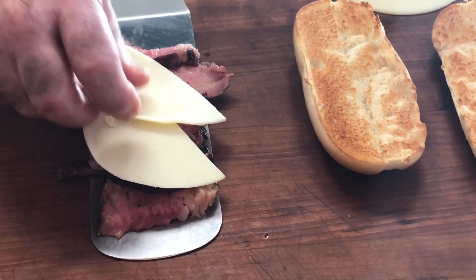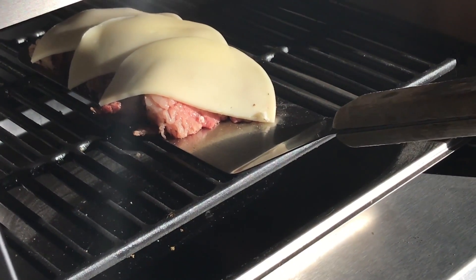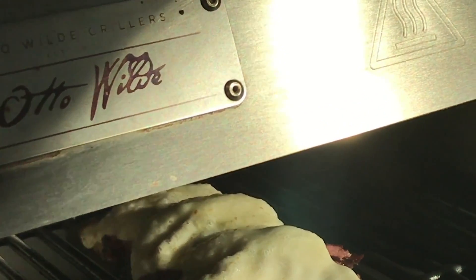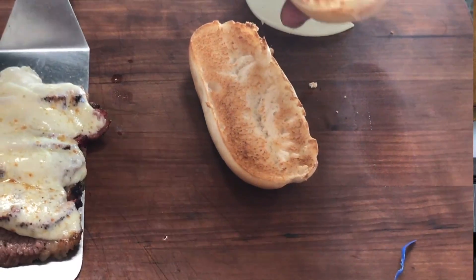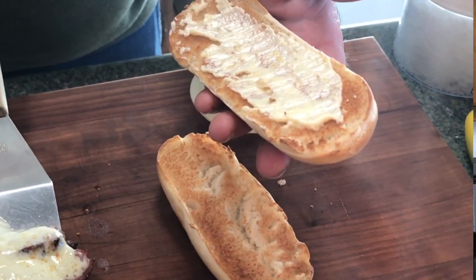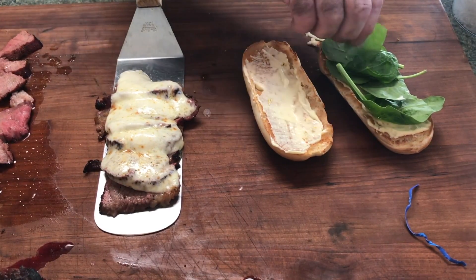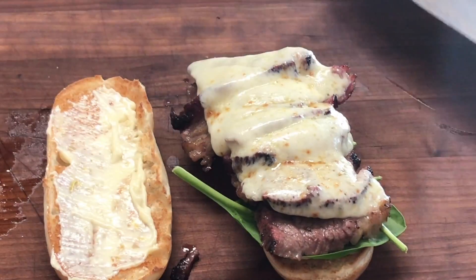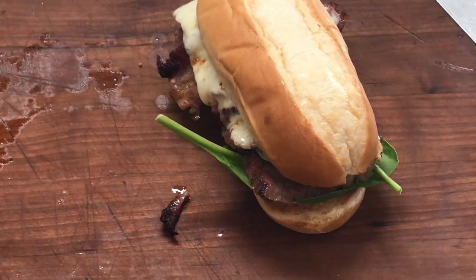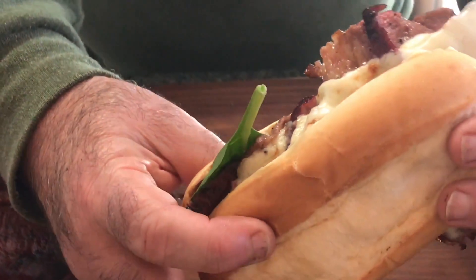I've taken some of my slices of tri-tip. From here, we're going to layer on some provolone cheese and I'm going to put this under the broiler and melt this cheese real fast. Our cheese is melted. Now take some of the roasted garlic mayo and put it on your top and bottom bun. From here, I'm going to layer on some baby spinach — you could also use arugula for this. And on with the meat. Put our cap on it — tri-tip sandwich. I cannot wait to dive into this.